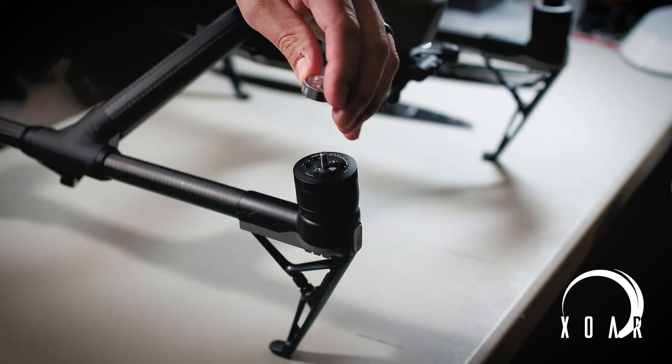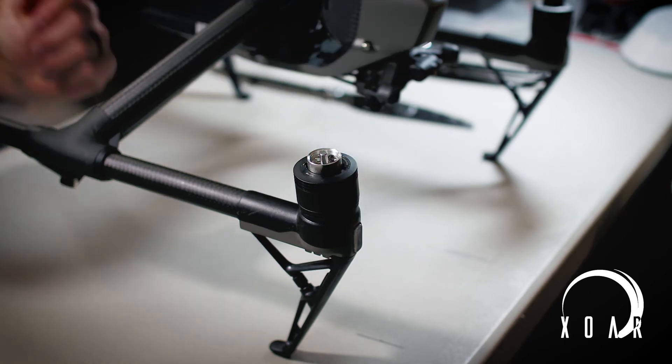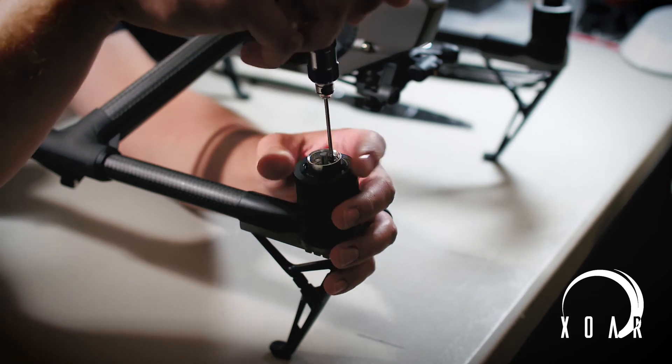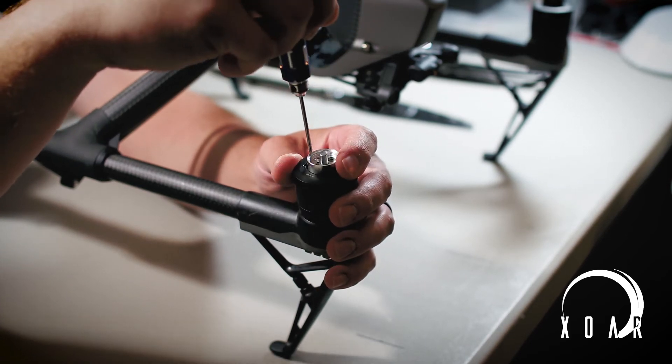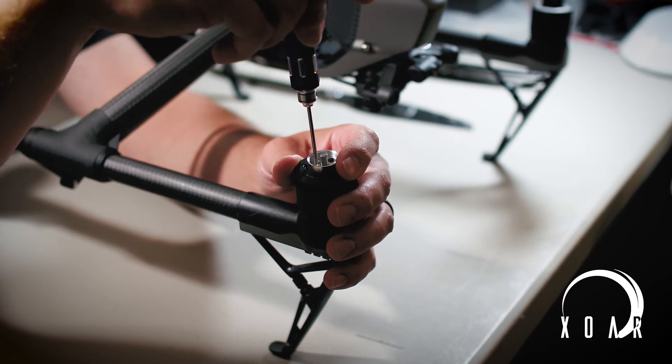Once I broke them free, it was just about putting the two screws in along with the cup that mounts the Soar prop. I tightened each screw side to side so that I wouldn't over-tighten one side versus another as I attached the cup.